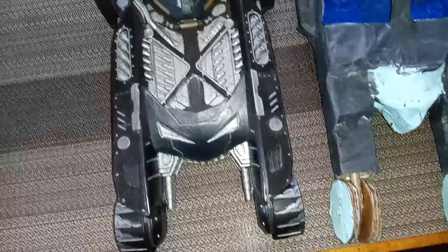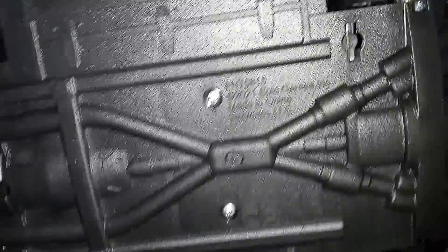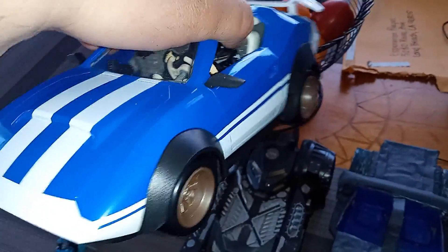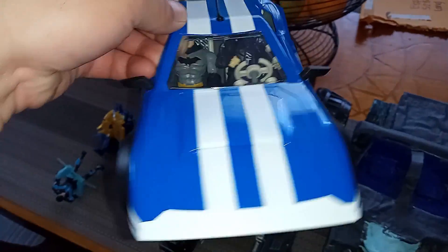I'm pretty much disappointed. We didn't get a two-seater Batmobile, so I made one. But I did buy from Jazwares Whiplash. I came with this. Figured I already did a review. And it's a two-seater car.